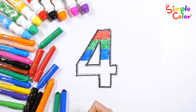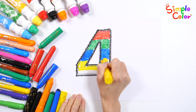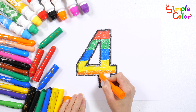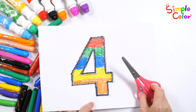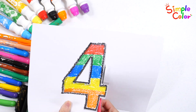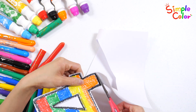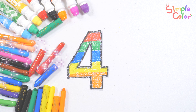Let's go. Good job. Let's cut out the colored number four with scissors. Be careful not to get hurt when using scissors. Four. Good job! Good job!